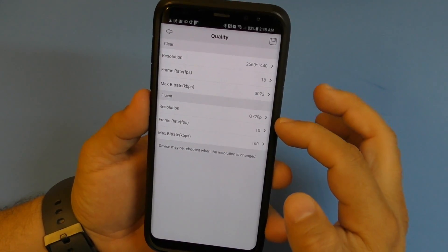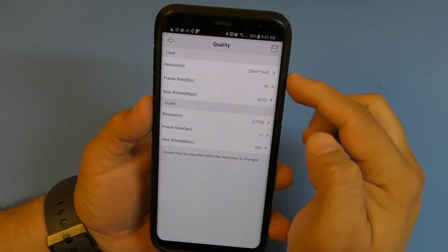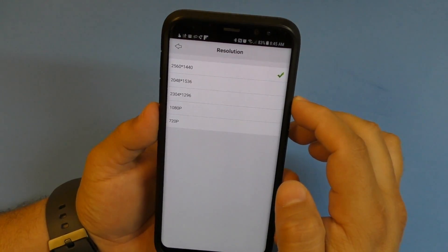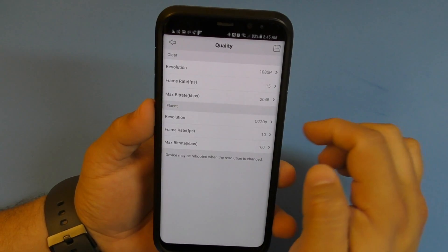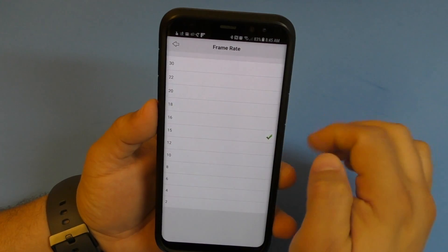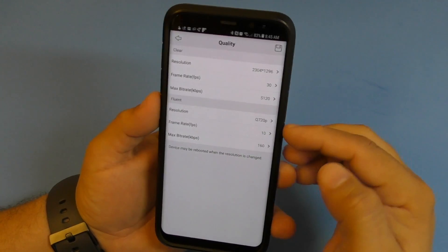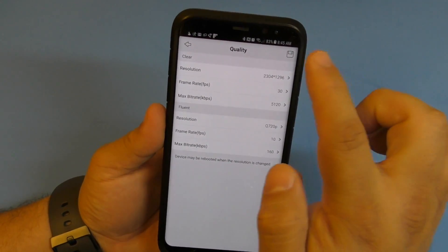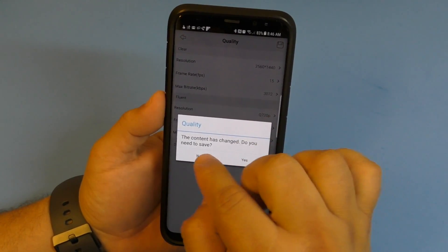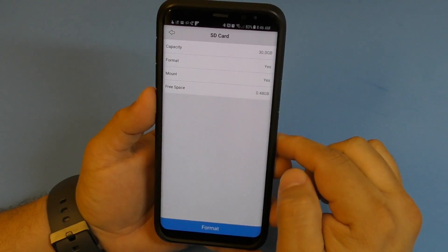This is where you control resolution, frame rate, and max bit rate. Right now it's set to 1440p which is the max. You can switch to 1080p or 1296p and adjust the frame rate to 30 or change the max bit rate - just make the change and click save.